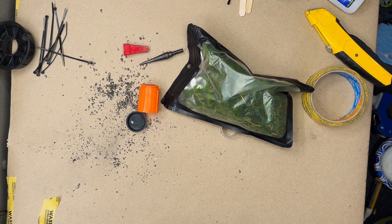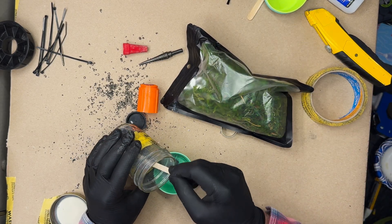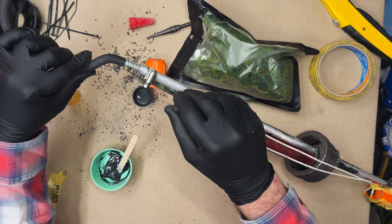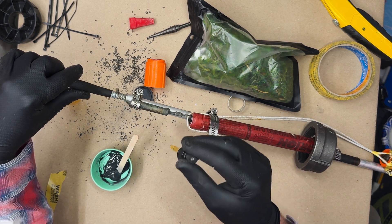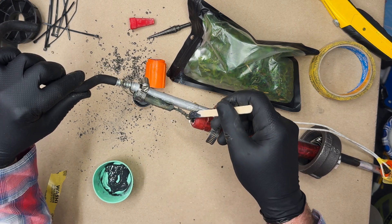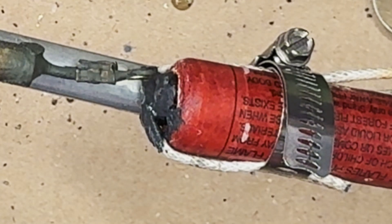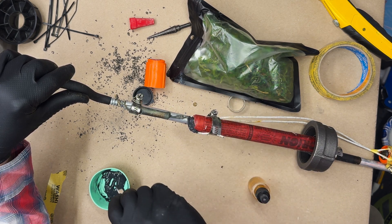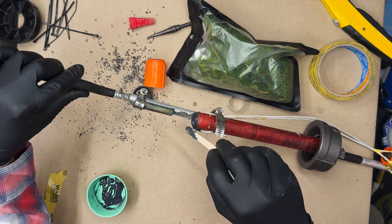That fuse primer we take and mix with nitrocellulose lacquer. Anything you mix with nitrocellulose lacquer, when it dries, it will be waterproof. Nitrocellulose lacquer works as a waterproofing agent and is a very versatile solvent used all the time in pyrotechnics. This primer blend, because it is mixed with nitrocellulose lacquer, will be waterproof when it dries.